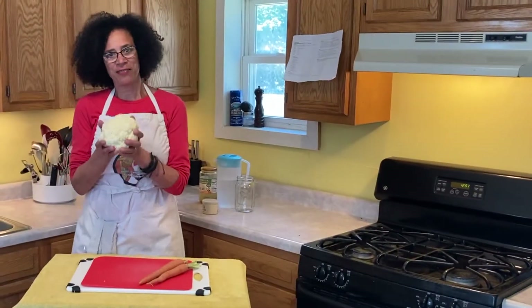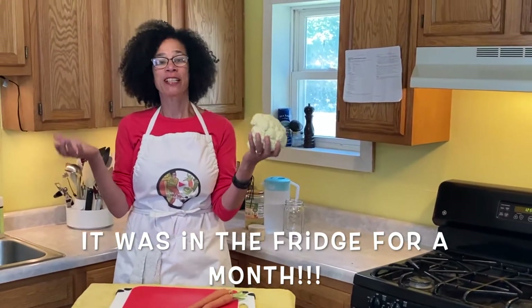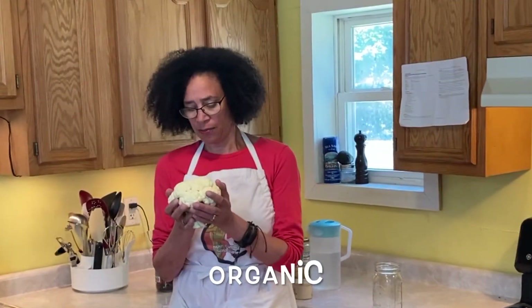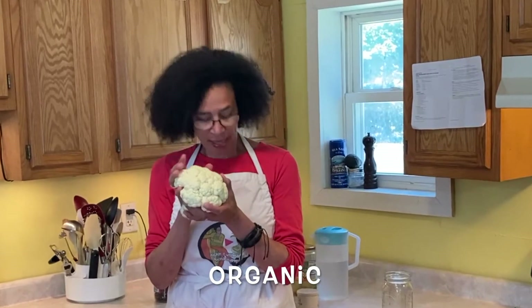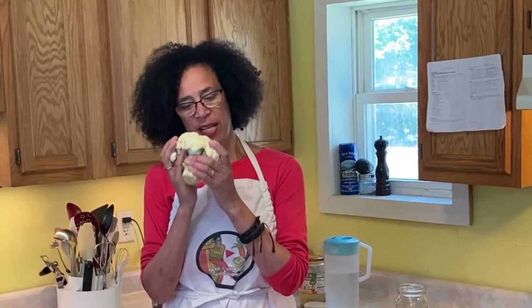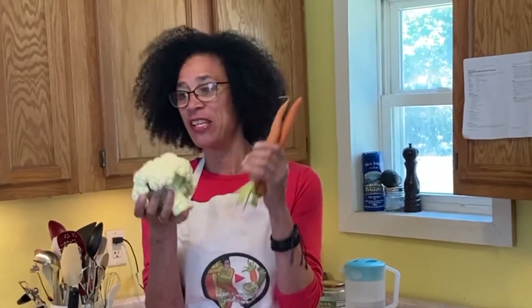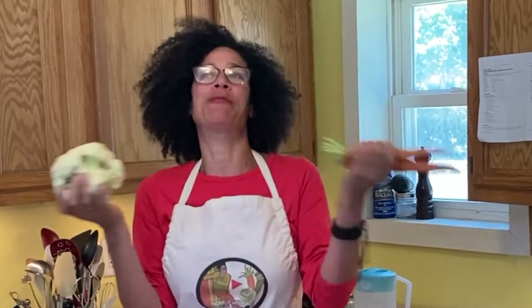So I have this cauliflower in my refrigerator and I'm like, what am I going to do with it? I think I'm going to ferment it. This is an organic cauliflower and it's pretty small. So not only will we ferment the cauliflower, but we'll add a carrot in there, some hot peppers, a 2% brine and we'll be good to go.